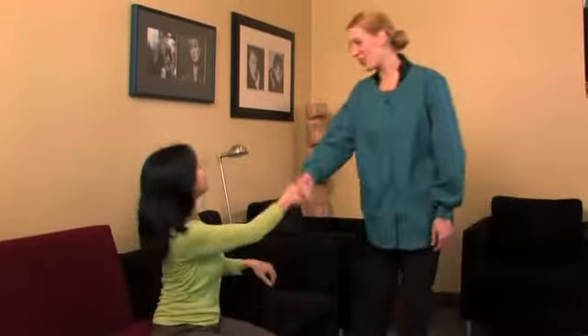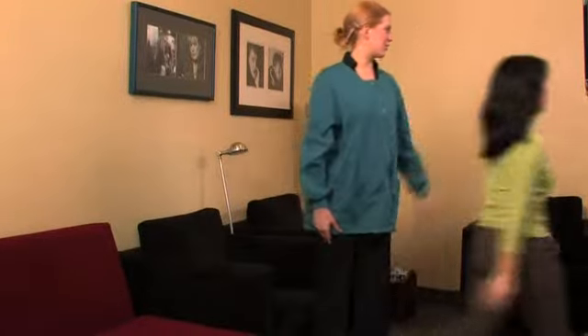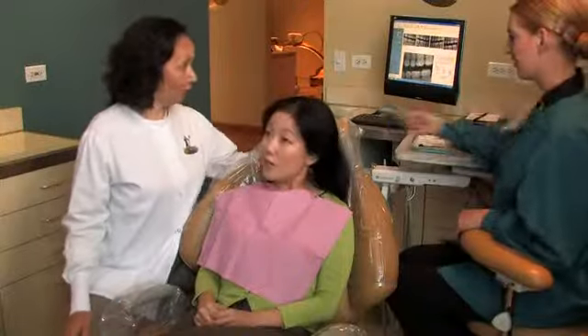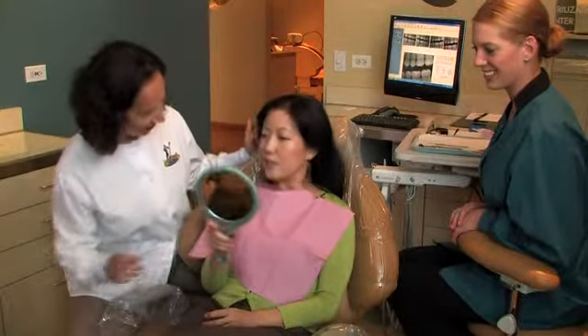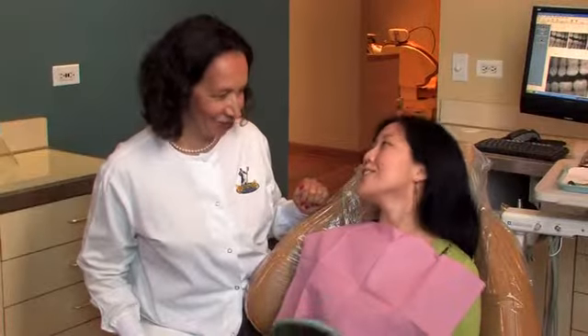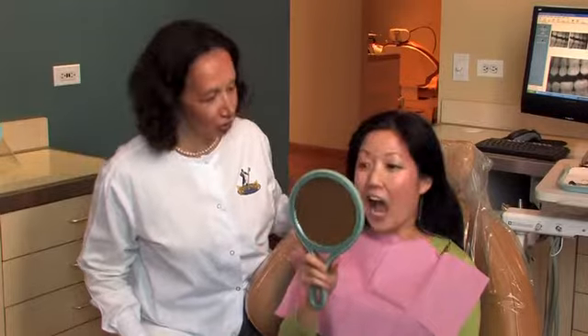Brushing and flossing help to remove plaque, a sticky film of bacteria. Be sure to visit your dentist regularly for dental examinations and professional cleanings. Thanks to crowns, you can have stronger teeth and a more natural-looking smile. If you have any questions about crowns, be sure to speak with your dentist — he or she can recommend the treatment that's best for you and your smile.